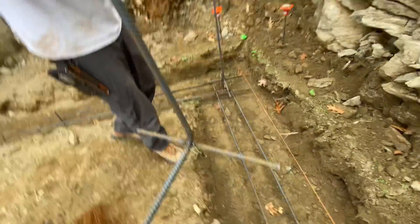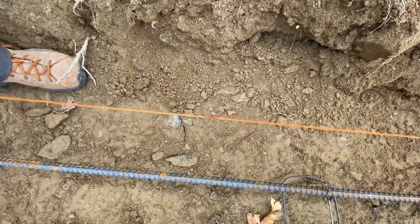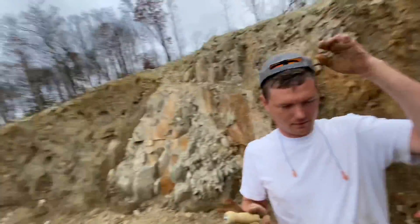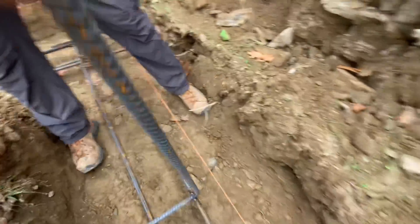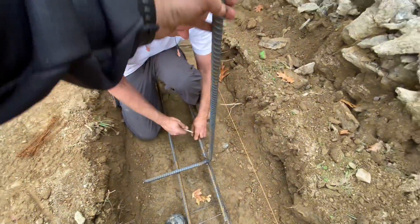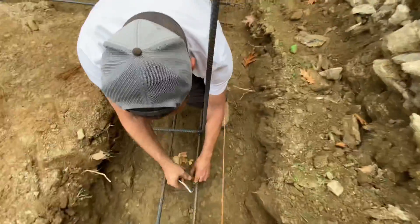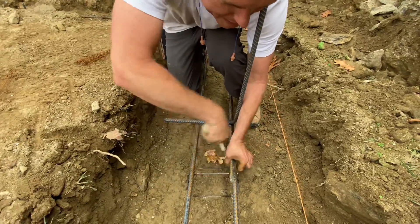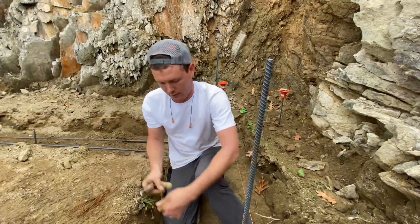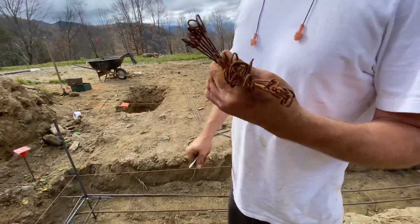I don't know why they call them j-bars — it's more like an l-bar. Anyway, we've made a tick mark in red marker every four feet down this line, with four inches extra out of the corner: four-foot-four, eight-foot-four, twelve-foot-four, sixteen-foot-four, twenty-foot-four. We'll set these j-bars in line with that and four inches off the line. These have to be really precise or they won't come out right — we've had issues before where masons didn't spend enough time on this and none of them came out in the right spots.